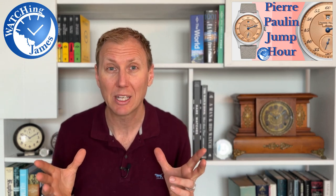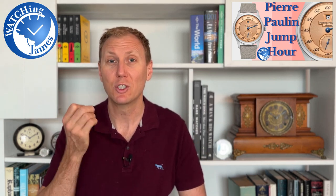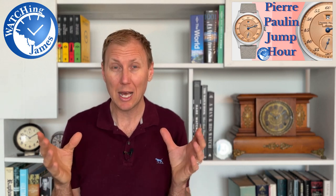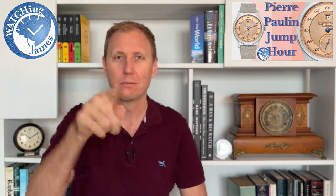For now, let's flip the camera, because I want to give you my first impressions of my very first jumping hour watch — my very first jumping hour watch that looks this good, and my very first mechanical jumping hour watch that looks this good at this sort of price. Let's check it out.